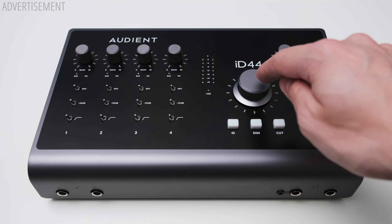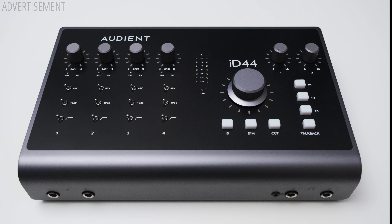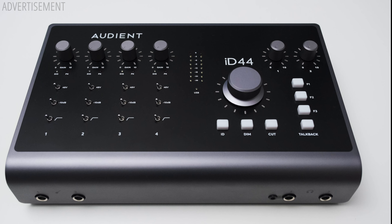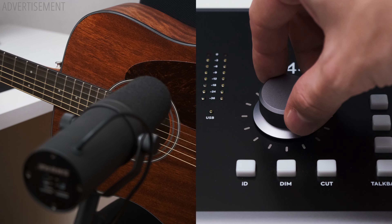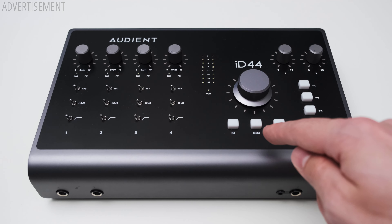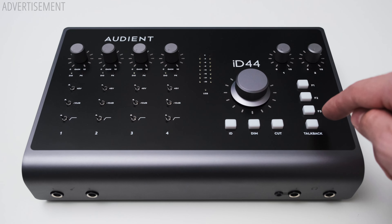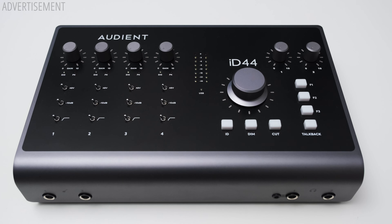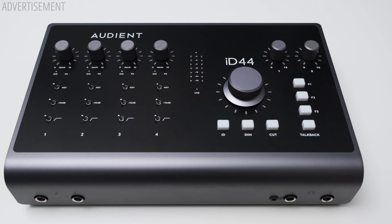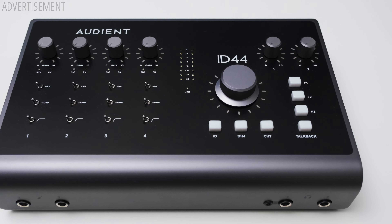To the right you can find a big encoder knob, which mainly controls the output volume of the main outs, but it can also function as a scroll dial when the iD button is pressed. I hope there will be more functions you can map to it in the future. Next to it you get a dim button, which dims down the audio by a certain amount you can define in the software. There's also a cut button, which completely drops the audio on all outputs — essentially a mute button. You also have three F buttons and a talkback button. The talkback can be configured to use an input on the iD44 or even another device like a USB mic to send your voice to a musician.